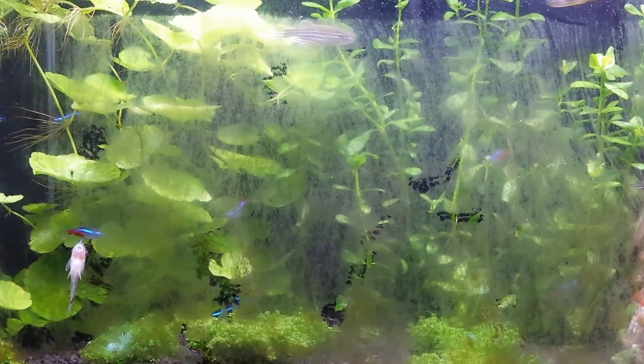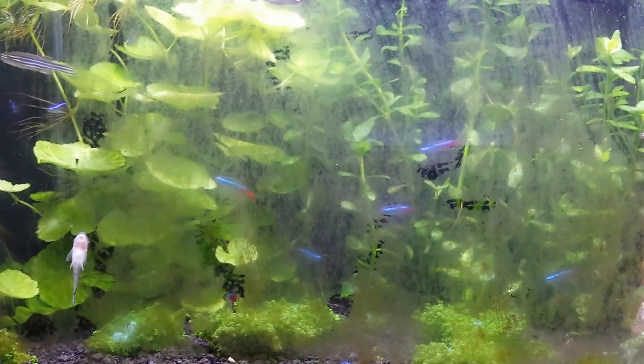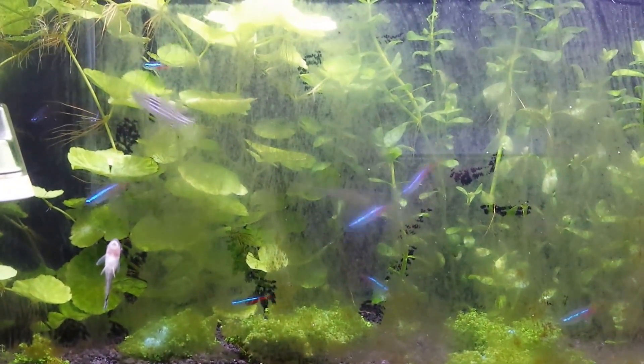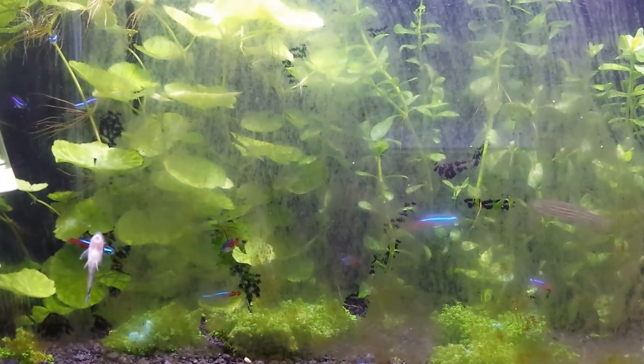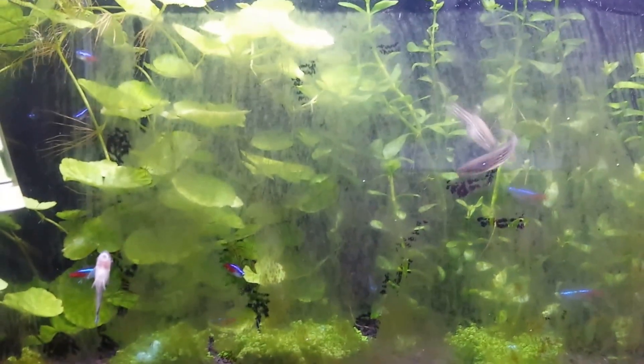Hey guys, I just wanted to make a quick video about the Otocinclus catfish, also called Otocat. I just got these fish yesterday. I was having some brown algae, or diatoms, problem in my new planted tank. As you can see, the glass is covered with brown algae.